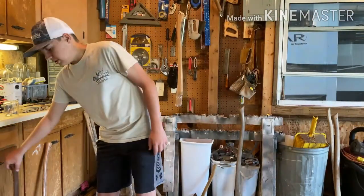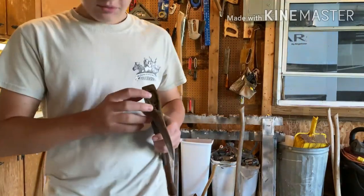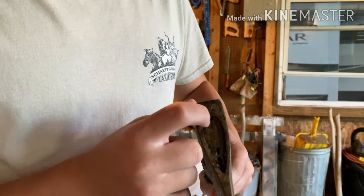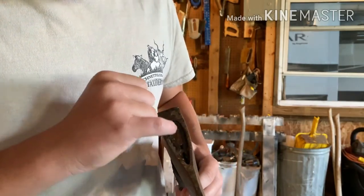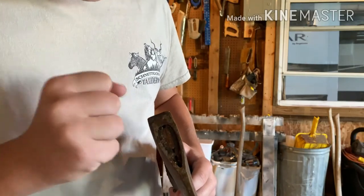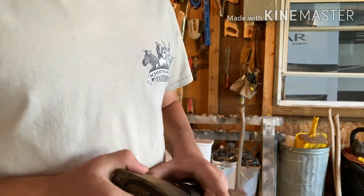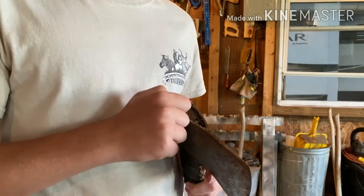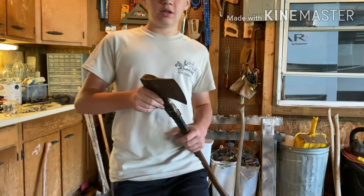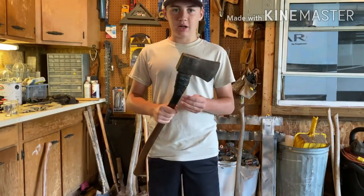The first thing I always do with these axes is try to get the wedge out first. But if I can't, I take an old drill bit and drill around the edges just to kind of loosen it up a little bit so I can get the handle out. Sometimes they're pretty stubborn, but I'll try to show some of it so you guys can at least see how I get the handle out.